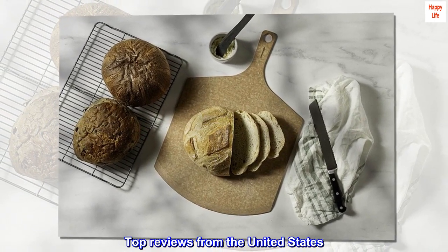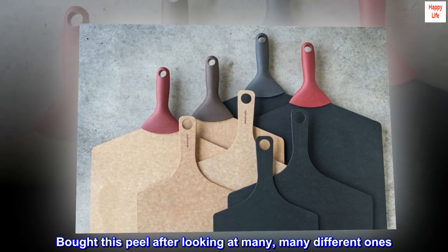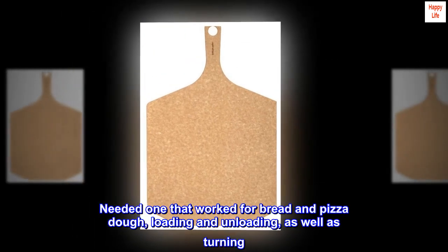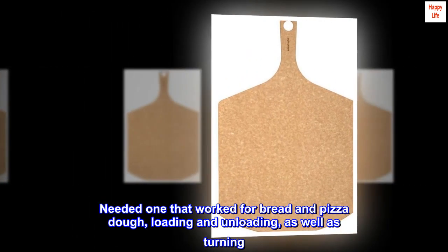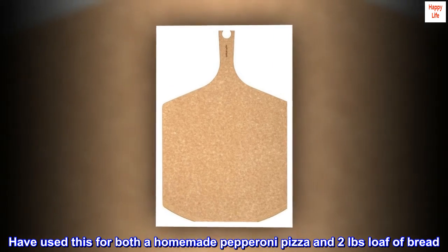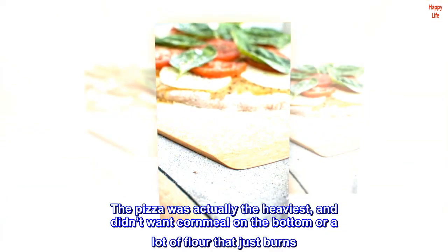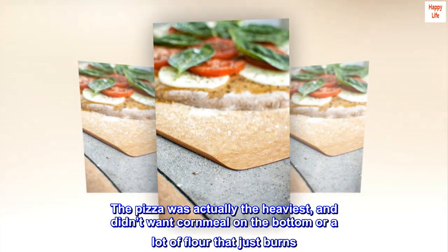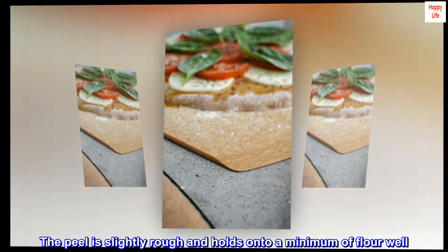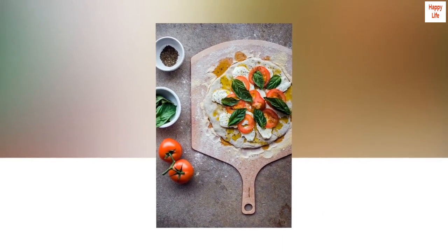Top reviews from the United States. Excellent pizza and bread peel. Bought this peel after looking at many different ones — real wood, metal, and composites. Needed one that worked for bread and pizza dough, loading and unloading, as well as turning. Have used this for both a homemade pepperoni pizza and a 2-pound loaf of bread. Only needed flour to unload both. The pizza was actually the heaviest, and I didn't want cornmeal on the bottom or a lot of flour that just burns. The peel is slightly rough and holds onto a minimum of flour well. The beveled front edge and thinness was exactly what I was looking for. Very happy with this product and highly recommend.